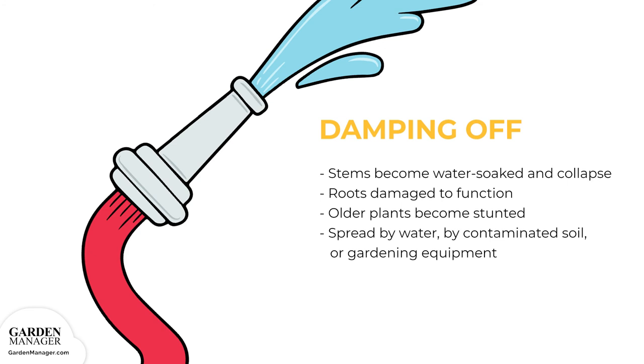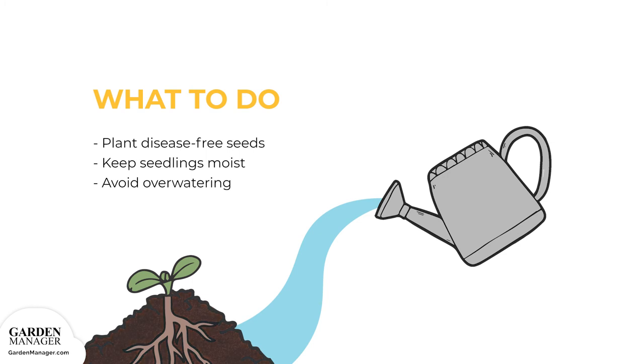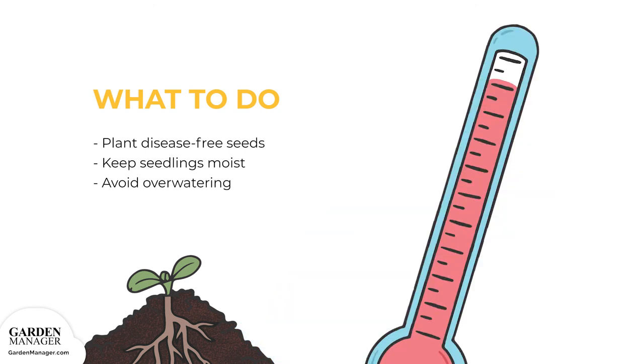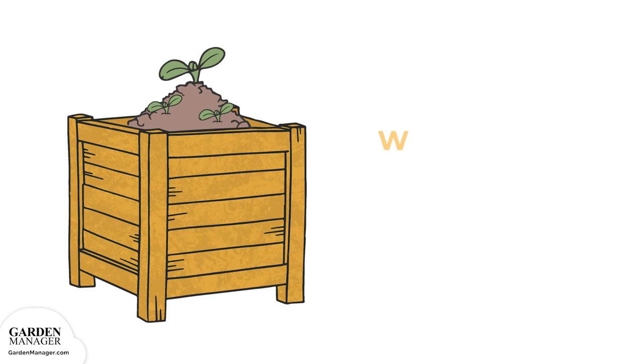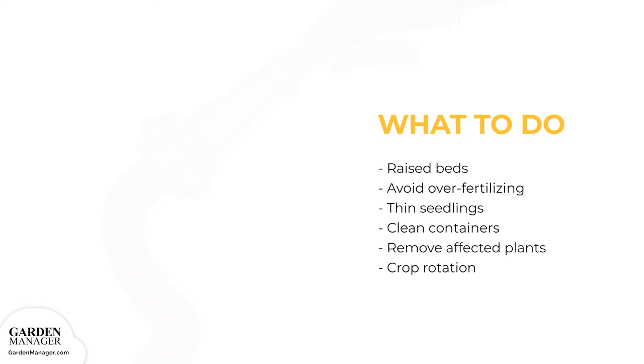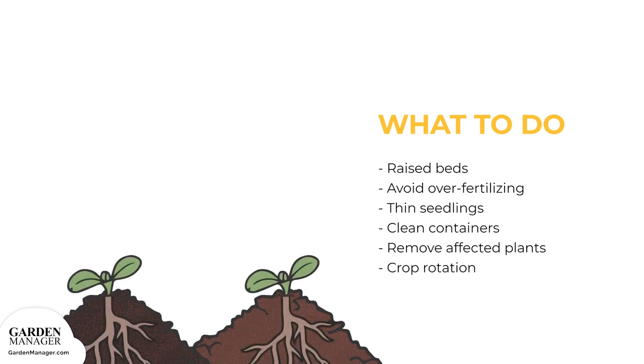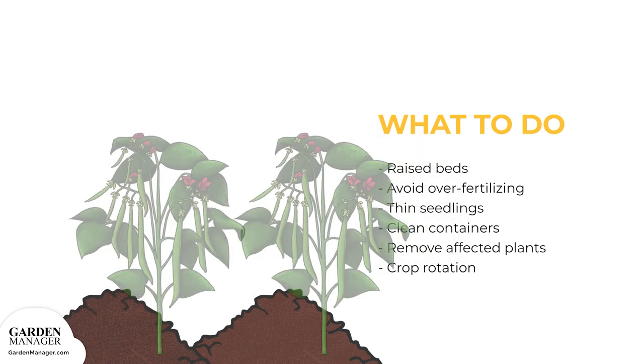Damping off can be spread three different ways: either in water, by contaminated soil, or on gardening equipment. When possible, plant disease-free seeds. Keep seedlings moist, but avoid over-watering to keep the soil from getting too wet. Try to keep the soil from getting too cold. Raised beds are usually a great option for planting, since they help with drainage. Avoid over-fertilizing seedlings, and thin the seedlings out to avoid overcrowding and to make sure they are getting good air circulation. If containers are being used, thoroughly wash them in soapy water, then rinse in a 10% bleach solution after each use. If any plants are affected with damping off, remove them from the garden and then practice a crop rotation of two to three years.